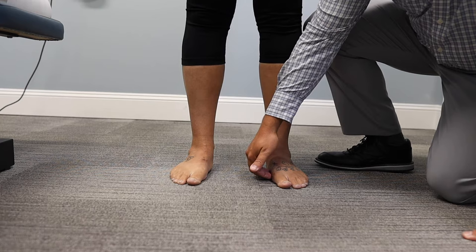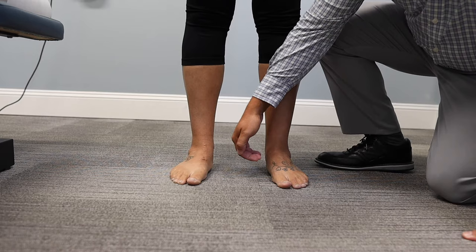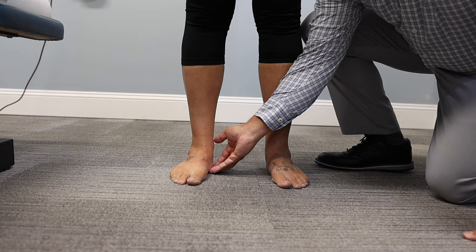You can see there's even a little bulge of muscle tissue in that area, and that's because there is no arch here. Normally, I should be able to get about the first inch of my finger pads underneath the arch, and in both cases I cannot do that. So that's a clear indication.